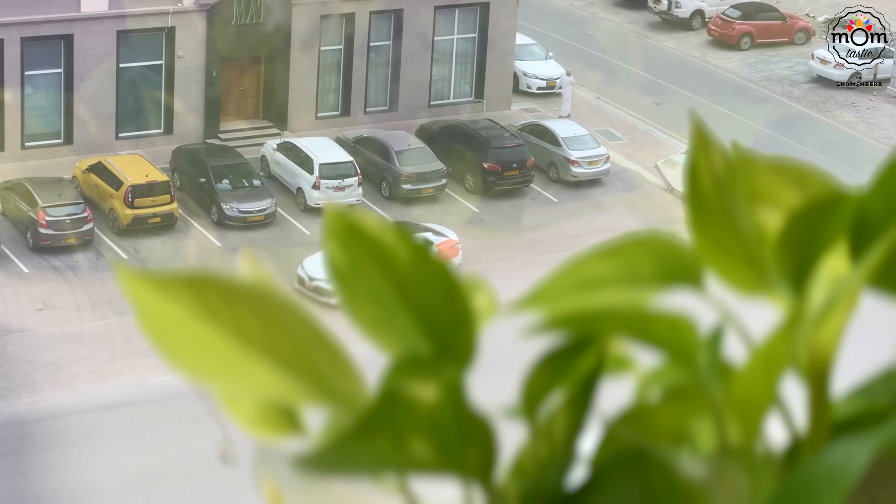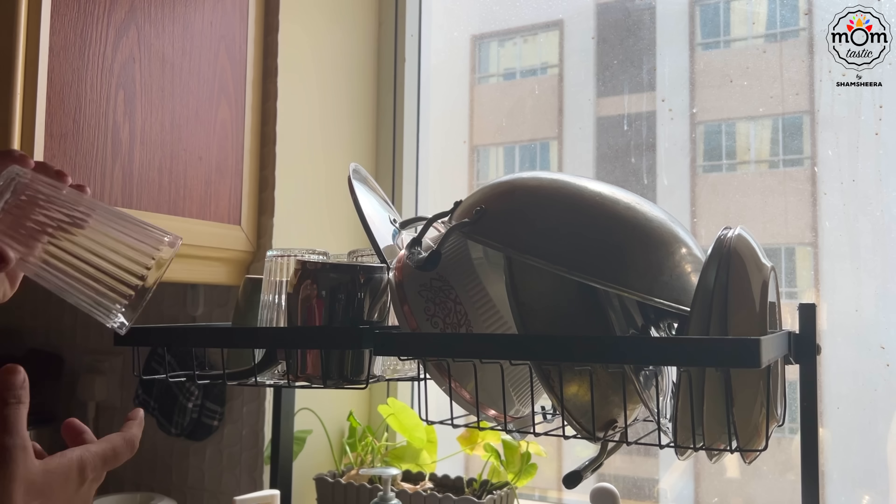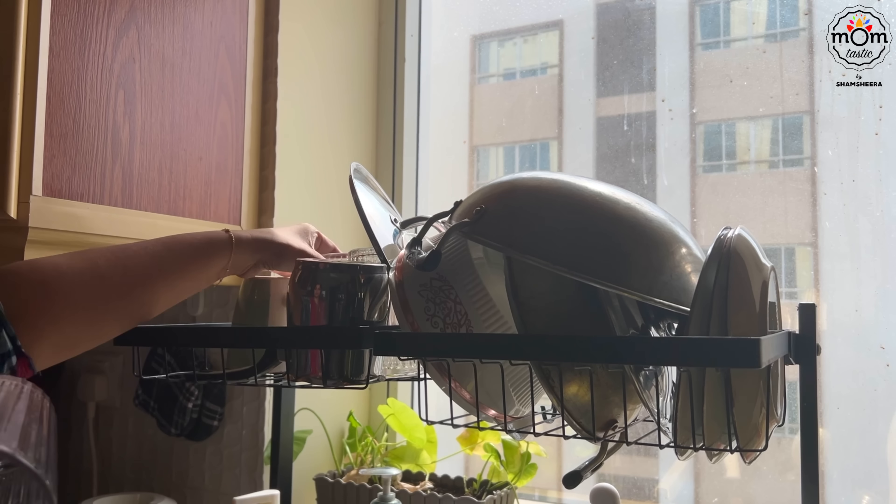Waking up early these days is not easy like it will be during school days, and I need to get used to that routine soon because school is opening on August 1st.